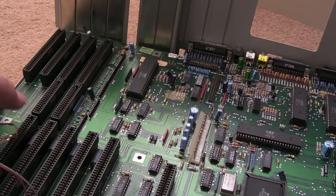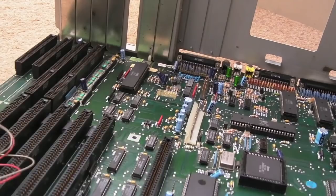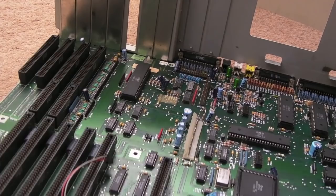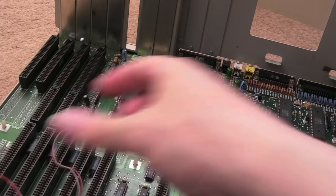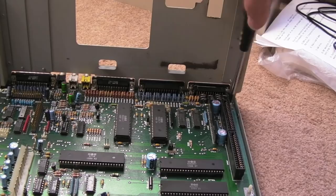The mouse port connector and the I/O connector have to go through the back panel at the same time. There we go — slide it in. Move the cables out of the way and push it down onto its plastic mounts. There's one there and a screw point there — I think there are only three or four screws holding the board in. It seems to be seated correctly. Let's get the final screw into this corner here.